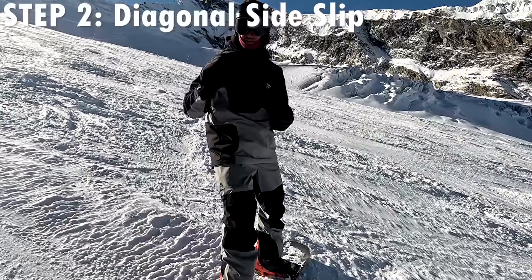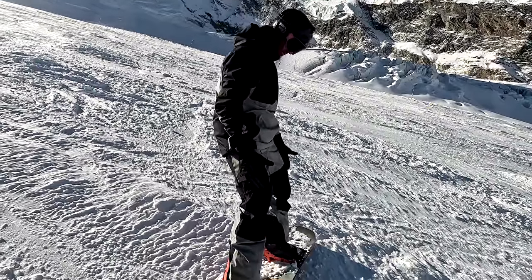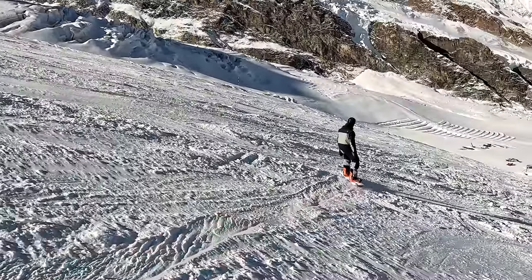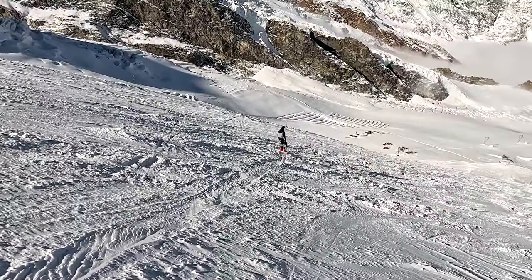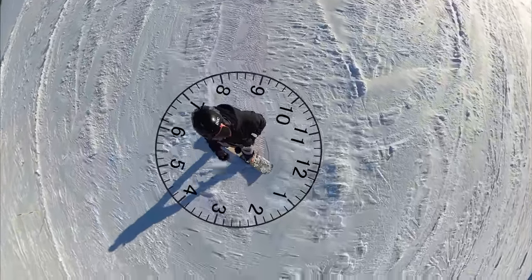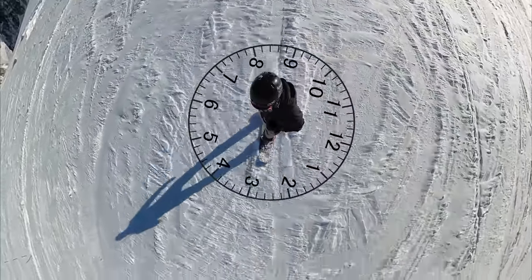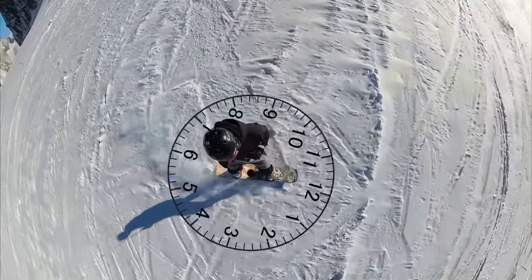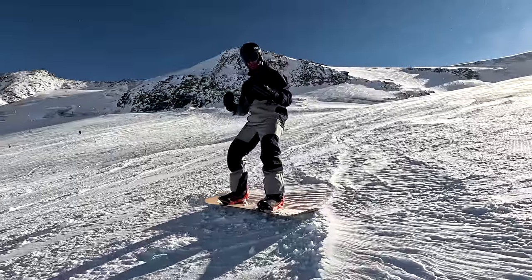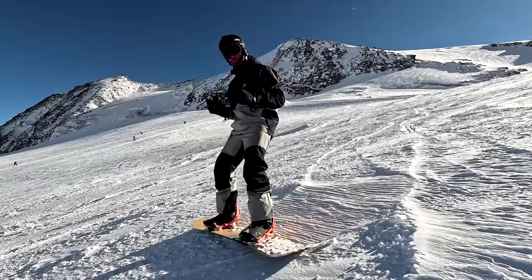Step two is the diagonal side slip and this introduces the idea of torsional twist to our snowboard. To do it, all we do is push our front knee slightly across the board. Imagine a clock face over the top of your board. To get the board going across the slope, you need to move your front knee just past 12 o'clock. The closer you move it to three o'clock, the more the board will point down the slope. Keep your weight on your front foot as you come across the slope, then return to your side slip position to slow yourself down. Next, give it a go in the other direction, not just to practice riding switch, but to get used to working both knees independently.